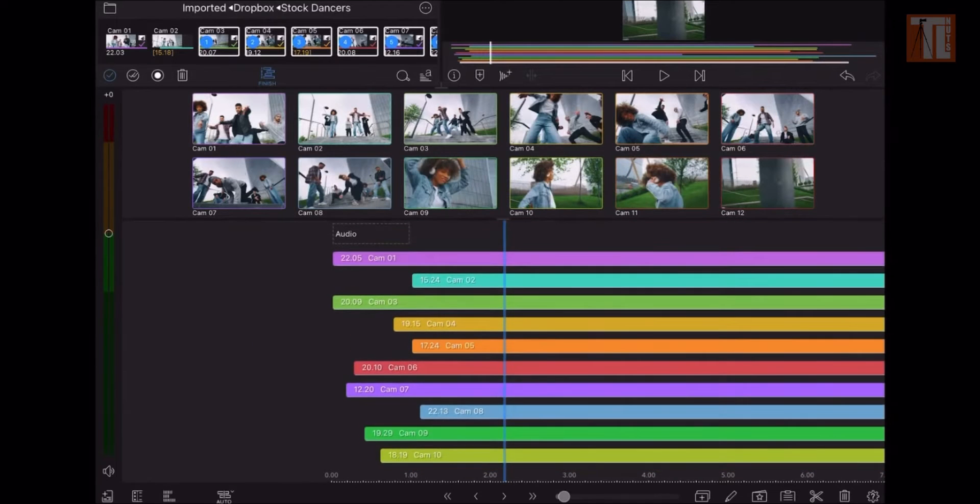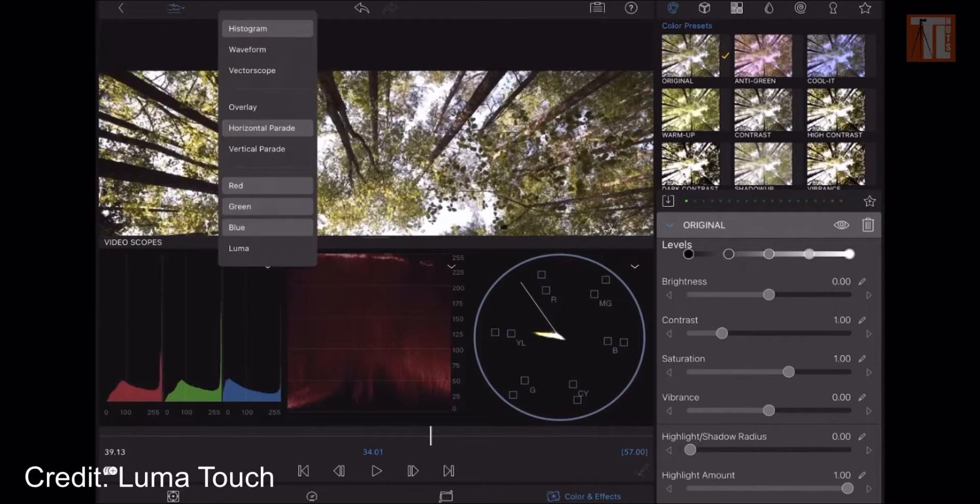If you need multi-cam editing, you now have to pay for that. If you need the waveform for your edit, it's a small tweak — it could be in the next update, so it's a free feature for non-essential or smaller upgrades. That is a good thing for us.